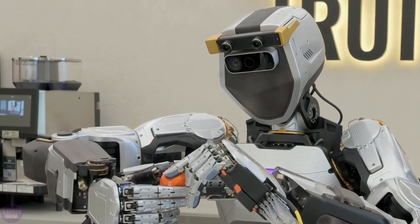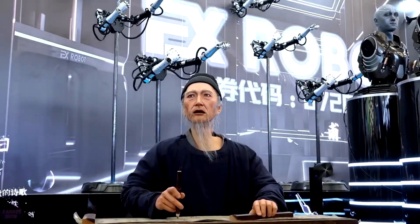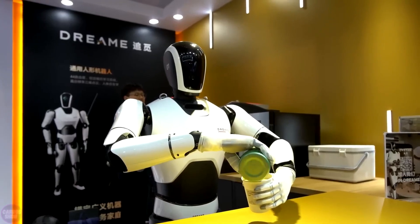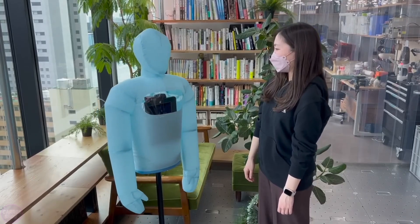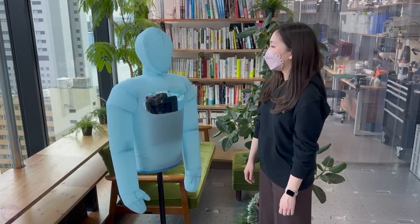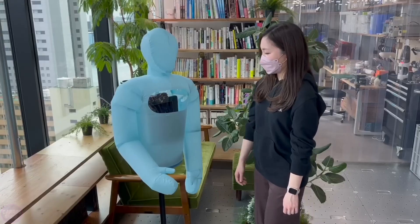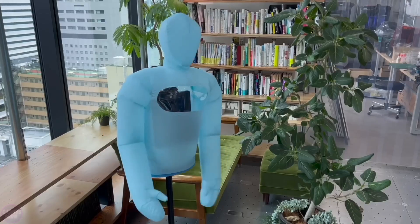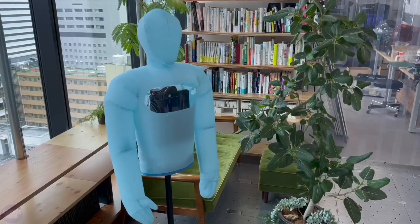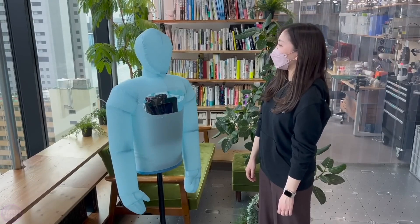Engineers are already exploring ways to improve the capabilities of simpler systems to make them more versatile and useful. In the future, with technological advancements, the distinction between these two types of devices may disappear entirely. The robot was tested at a symposium held in a hybrid format, moving around the audience and transmitting images to 600 online participants. Engineers plan to conduct more detailed studies on the capabilities of the inflatable body and expand the range of available gestures and usage scenarios.